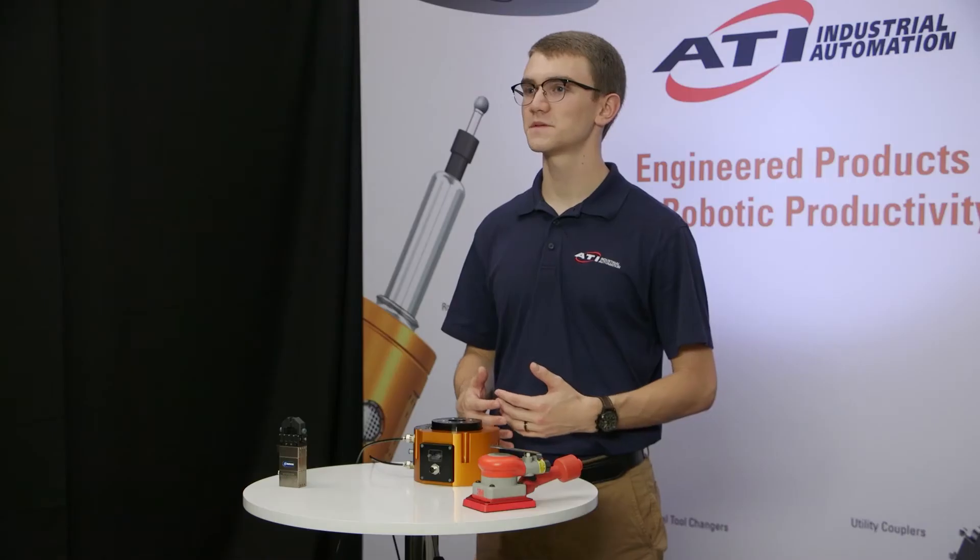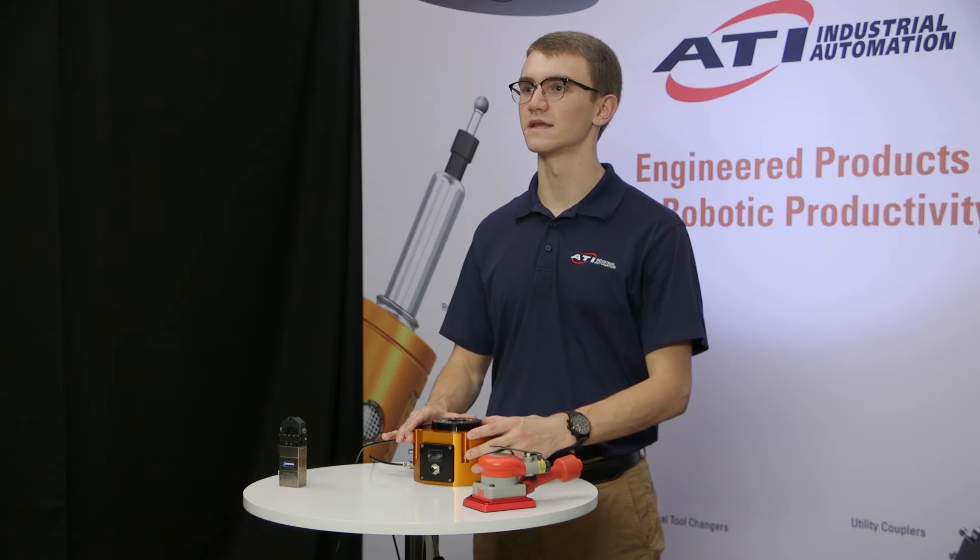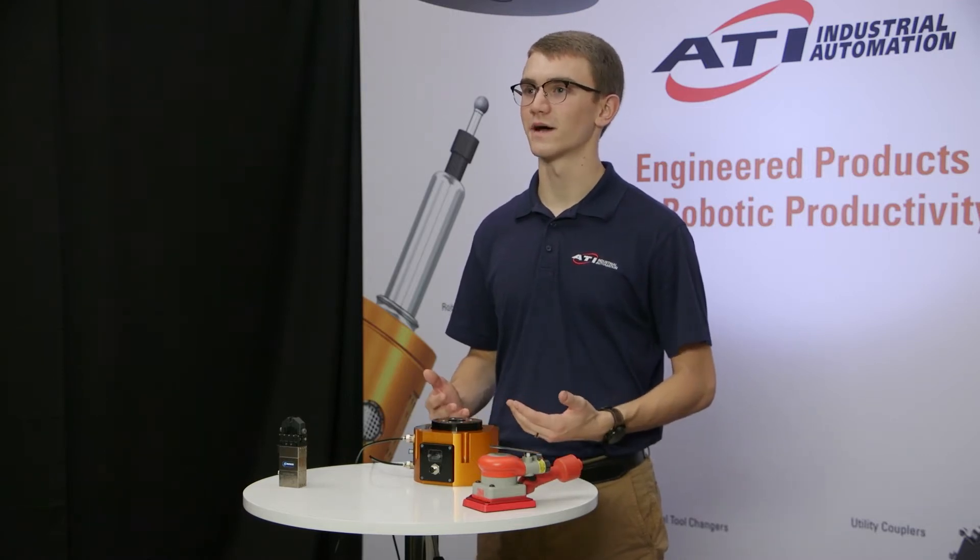Hi, my name is Davis Kuhn. I'm an application engineer here at ATI focusing on our material removal tools. I run our product testing services lab for these tools at our Detroit, Michigan office. Our design group has been developing a lot of new products recently and I'm excited to share the PCFC with you today. It's one of our more unique tools so I'll guide you through what's special about it and how it can benefit your automated robot cell.